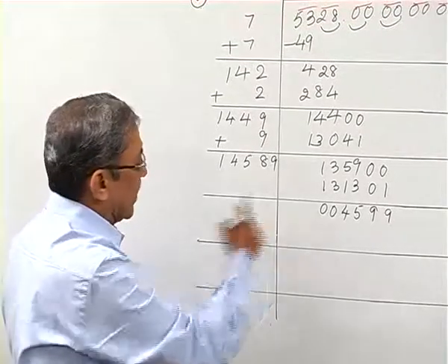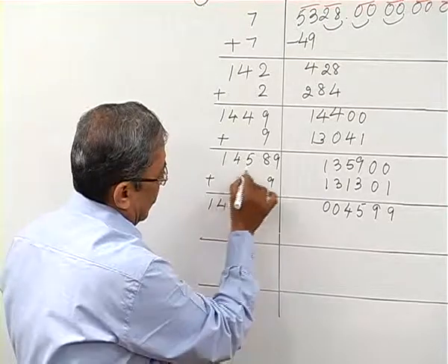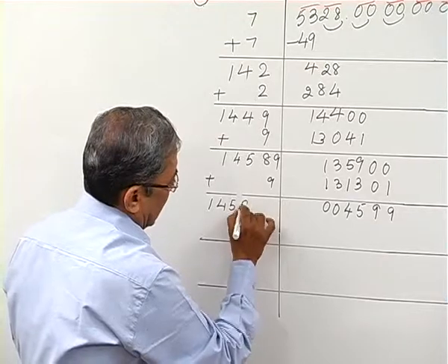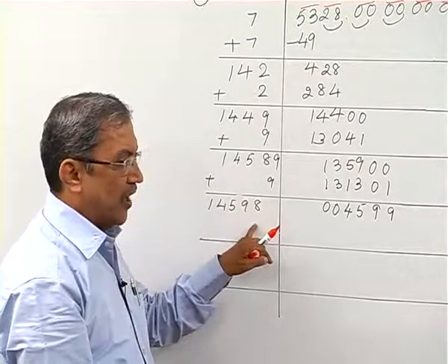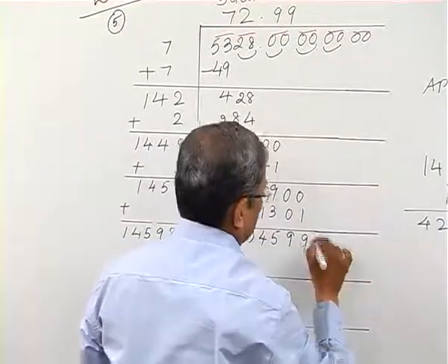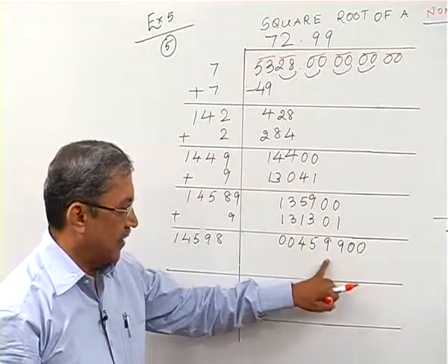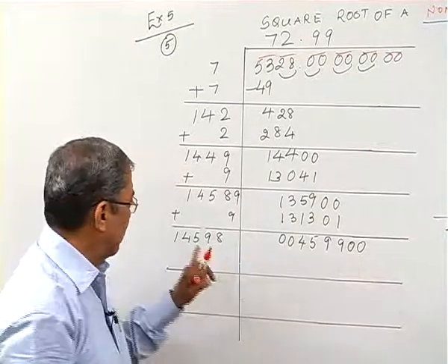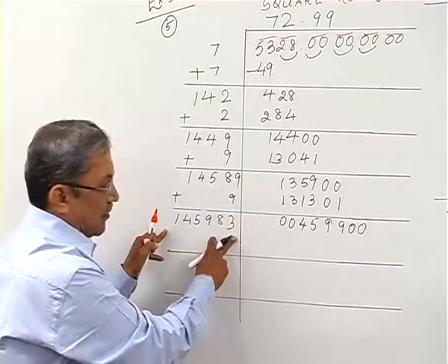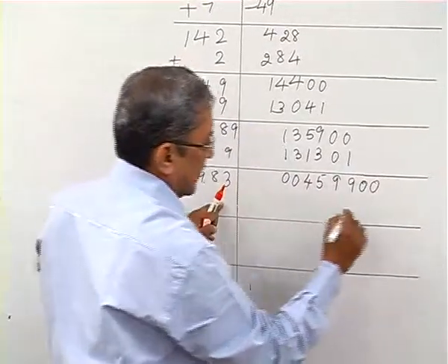So the remainder is 4599. I bring down two more zeros to get 459900. I'll prefer to take digit 3 next, because 14×3=42 and I'm working with 45, so multiplying by 3 gives 3×3=9 to start the next computation.